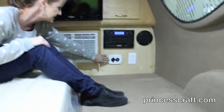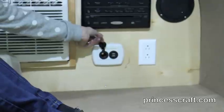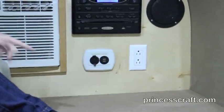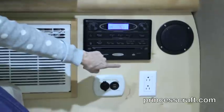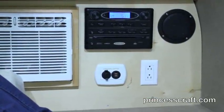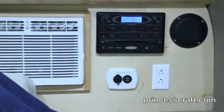Underneath your stereo, you've got the charging station. This has USBs on one side and a 12-volt plug-in on the other. The 110 plug is on the other side of that. Again, if you're plugged in with your 30-amp cord, you could plug in something and run off the 110 from the house or from the campsite plug-in. And of course, the corresponding stereo speaker on the other side.